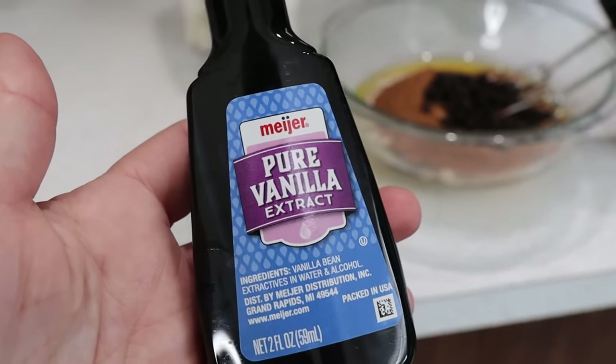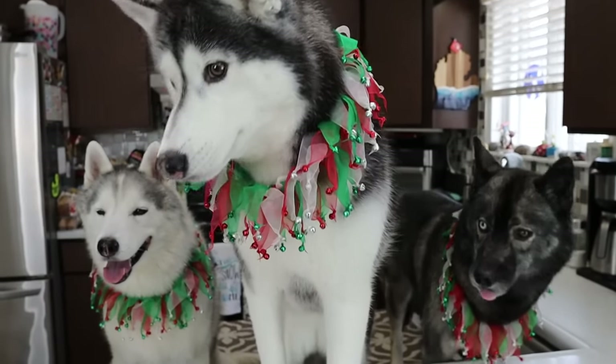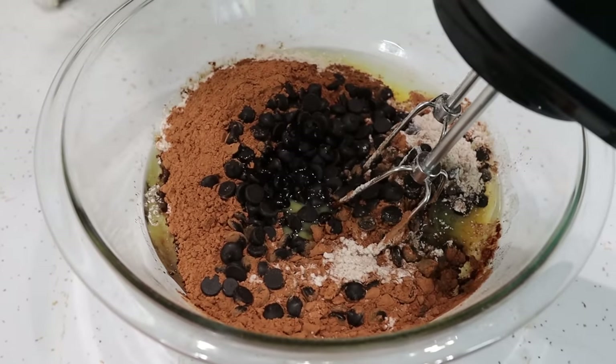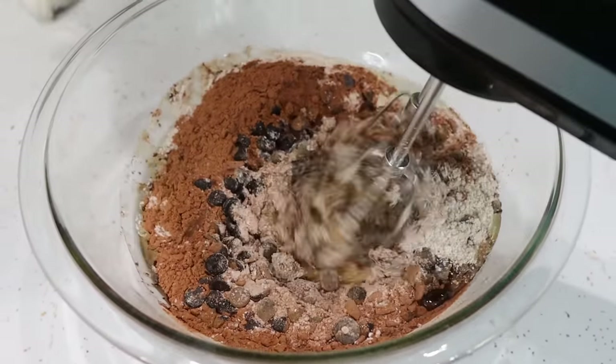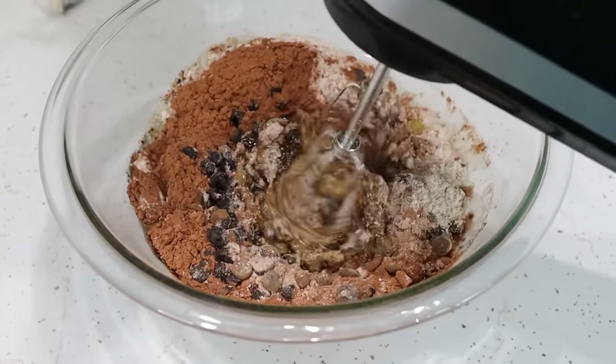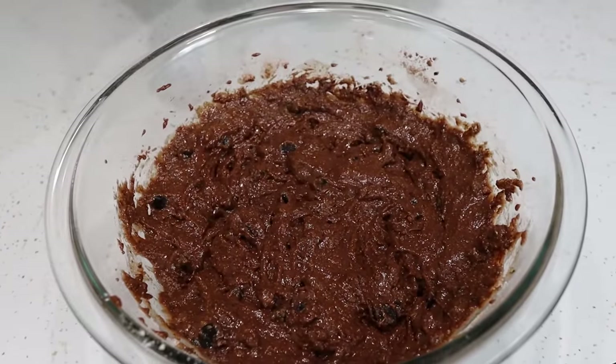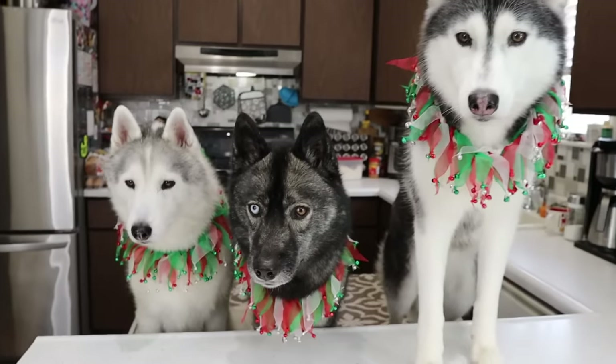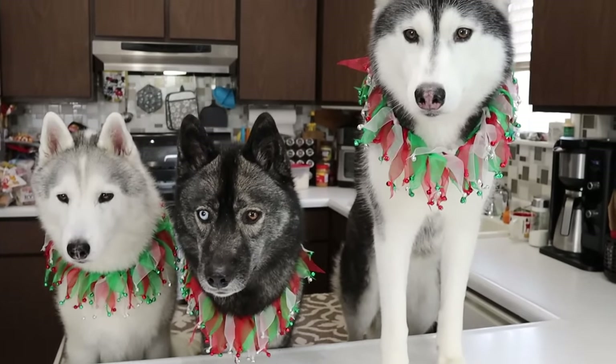I lied — we're also gonna add a teaspoon of vanilla as well. Don't forget that. We almost forgot the vanilla. Not that you girls would have known any different, but we're adding the vanilla. And now, mixy mixy. You want to make it, you know, brownie-like batter. We've got our batter — it actually looks and smells amazing. But now, for the best part. Memphis, you're being so patient today. It is time.